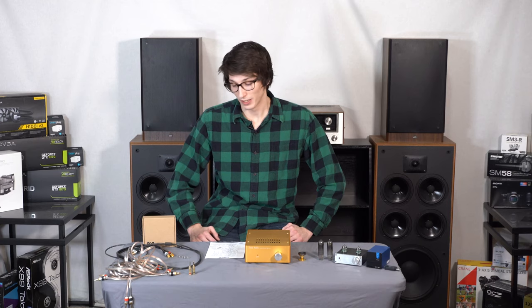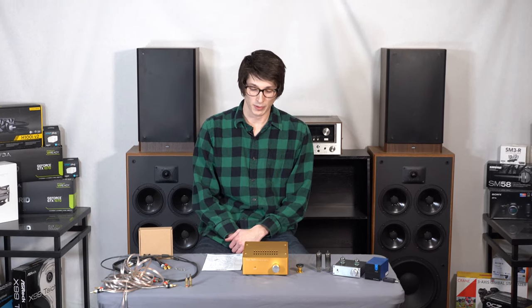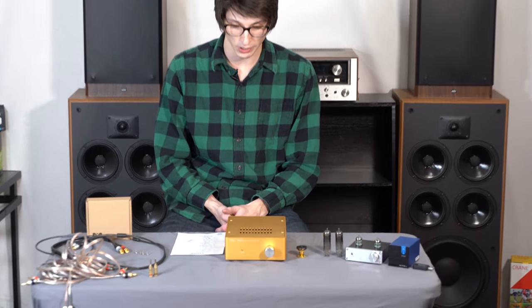Tonight's episode is covering essentially what you need to get started as an audiophile. We're also going to be reviewing one of my personal favorite amplifiers — it's the Fozzy Audio HDA1. As you can see in front of me, it's quite the beefcake; it literally weighs more than a brick.